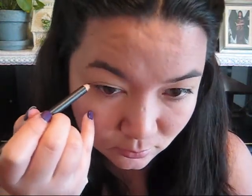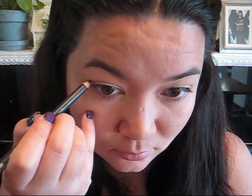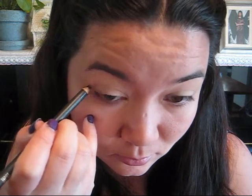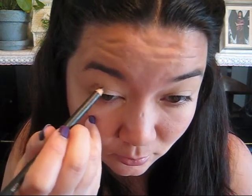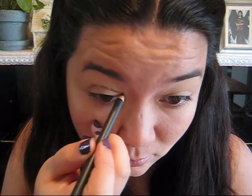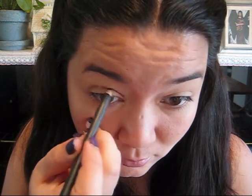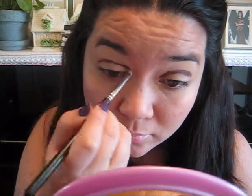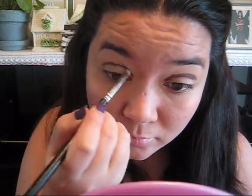The next step is to take a pencil. Here I'm using Teddy's Eye Coal by MAC — it's kind of a bronzy pencil — and you want to sketch out your cut crease right above your natural crease. Take your time sketching from the end of your eye into the inner corner of your eye until you're satisfied with the shape. It doesn't have to be really neat because we take care of that in the next step, which is to take a pencil brush. Just smooth that out until you're satisfied with the shape again.